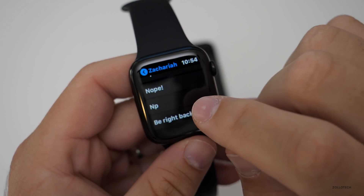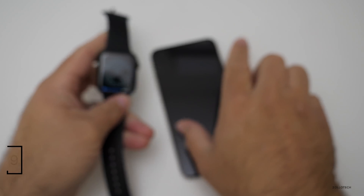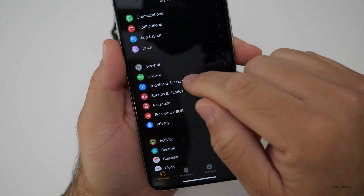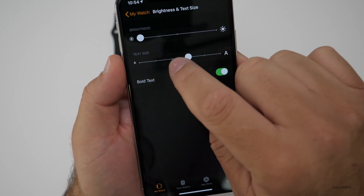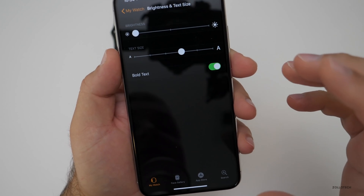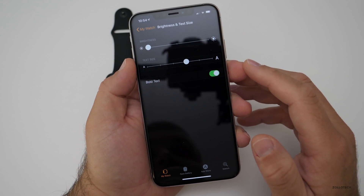You may have noticed my text is larger than the default and it's bolded. This is an option in the Apple Watch app on your phone. Go to the Watch app and scroll down to 'Brightness and Text Size.' You'll see I have my text size all the way up — you can move it down, or turn off bold text, though doing so requires a restart. It works really well if you're having a hard time seeing the display.